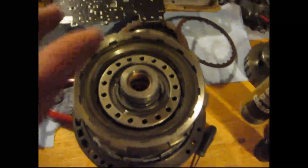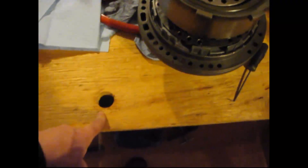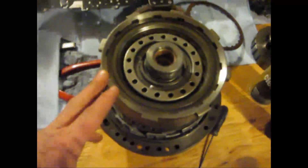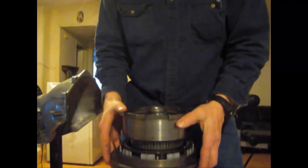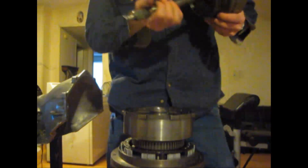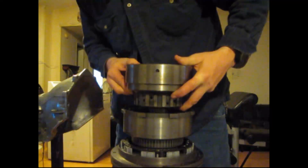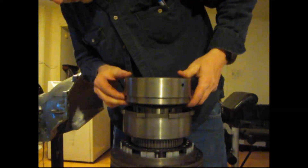Now we're going to put our forward clutch in. Be sure you've got your pump and your direct clutch together. Keep it together and put it over the hole on the table. On your forward clutch, be sure the bearing is put down with some transmission lube or Vaseline, so that when you turn it upside down to put it into the direct clutch, the bearing won't fall. Put your pump over the hole, then slide the forward clutch right in down through here. Be sure it drops down.